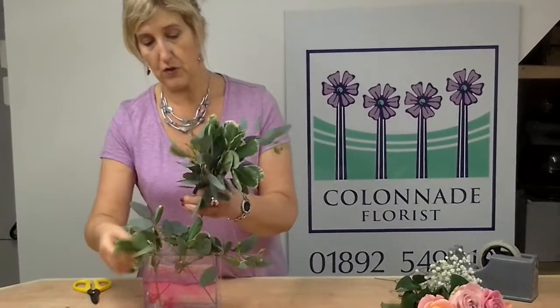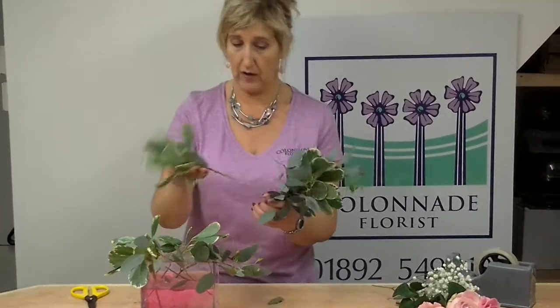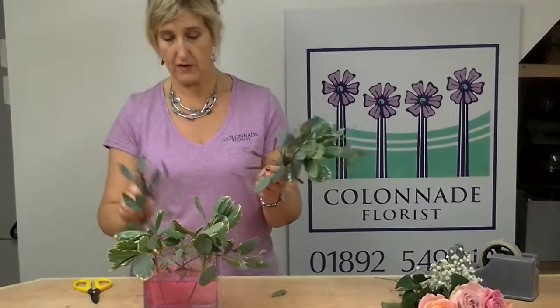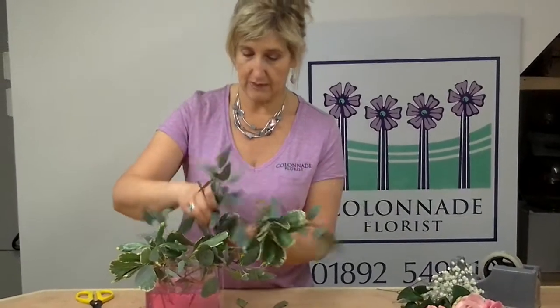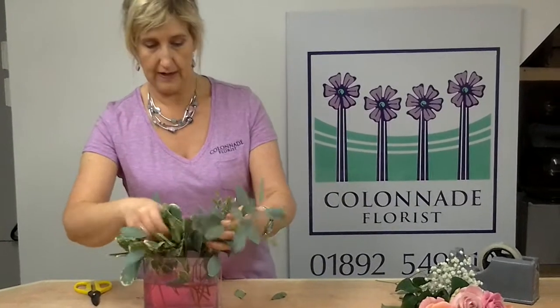If you do get some flower food with your flowers then it's always good to put that into the water as well to preserve them a bit longer. I'm using each of the holes so that I'm creating an all-round design by putting my flowers as a framework around the display, pushing the flowers into the grid work that we made earlier.